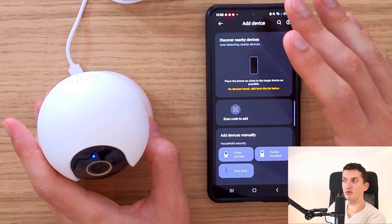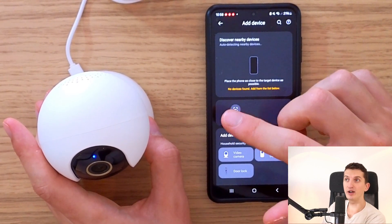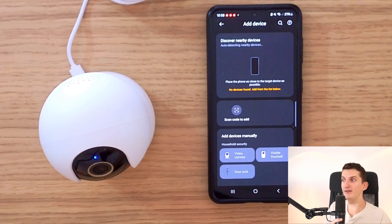Hopefully one of these solutions will work for you. My issue was that my router wasn't compatible with the app and the device, so I just had to create a hotspot on my laptop. Thank you and have a great day!